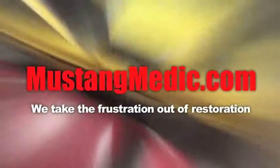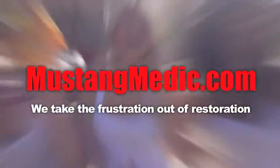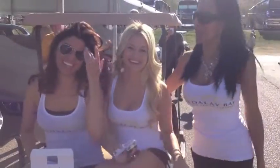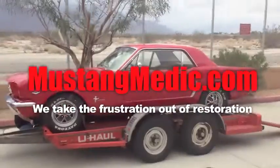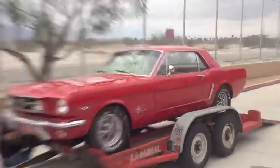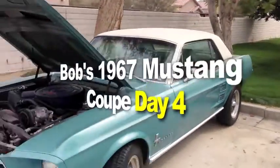Day one, day sold. We show you everything at Mustang Medic. We take frustration out of restoration. Bob's 1967 Mustang Coupe. Check it out, guys.